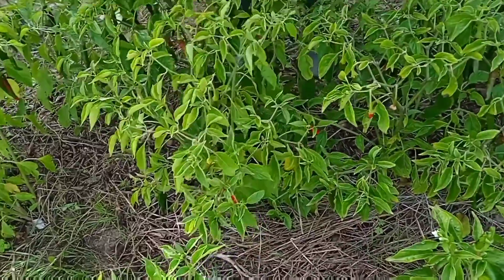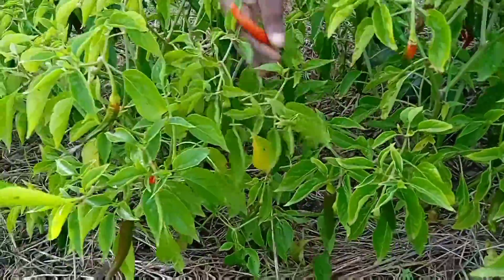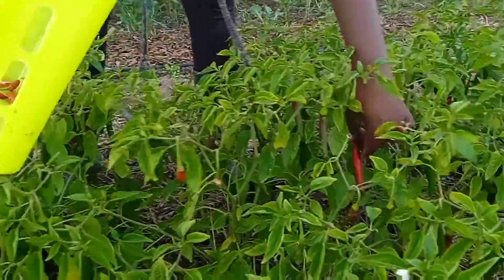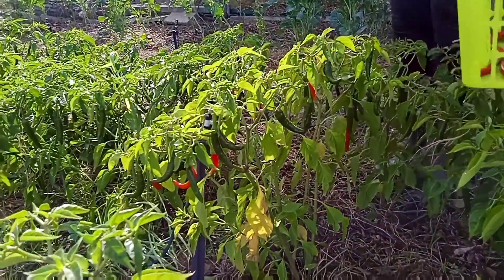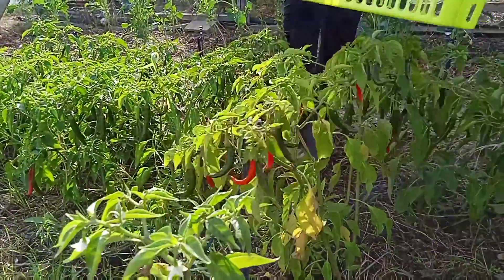Another thing that we do with the chilies is we dry them and then we make sauces, and we also try making dried chili. If you have other ideas in terms of what you're doing at home with chilies — homemade products — please hit us in the comment section and let us know what you do.